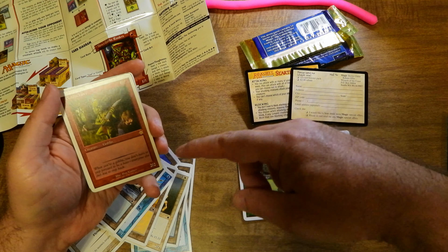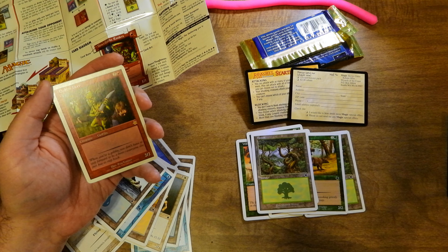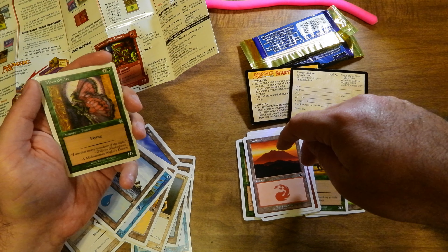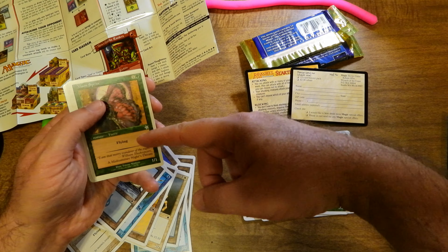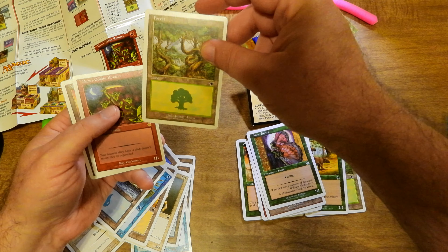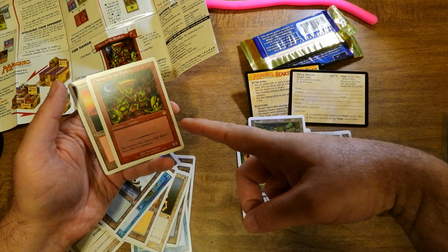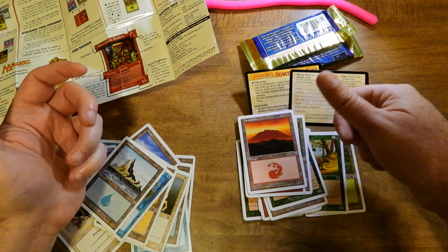You've got a Forest. Goblin Hero — that's a rare card. Goblin Hero, two colorless, one red, 2/2. It's a real simple card but it's a rare. Mountain. It seems like the red-green player got some pretty decent cards. One colorless, one Forest — 1/1 Flying, Moon Sprite — uncommon. And then you've got Mons's Goblin Raiders. I don't know why they consider that to be a rare, but it's a 1/1 Goblin creature for one red mana. And your last card is a Mountain.